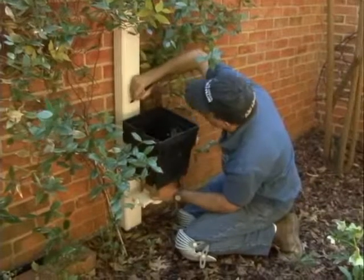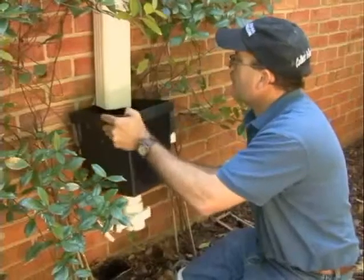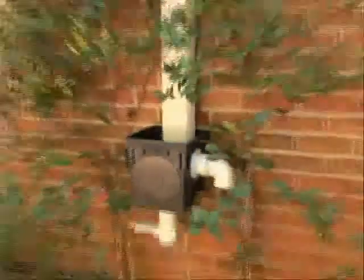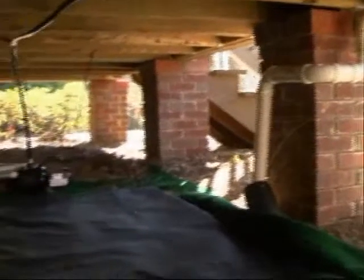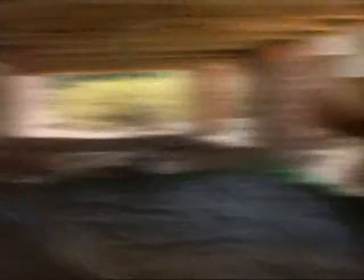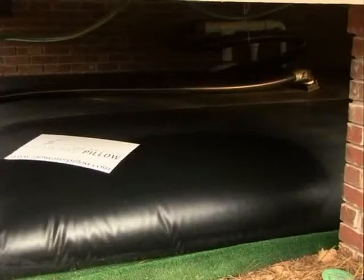The filters must be located in an easily accessible area so your homeowner can access it for cleaning. Place the filter on each of the selected gutters. The filter must cover at least four inches of the gutter, and the bottom of the filter must be above the highest point of the full water storage pillow. This will ensure that the water will flow into the pillow and not collect in the filter.